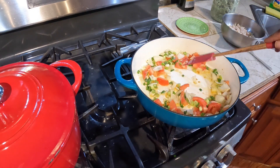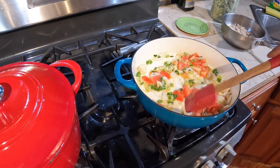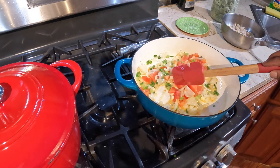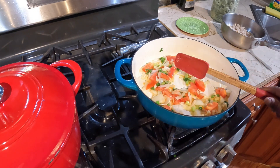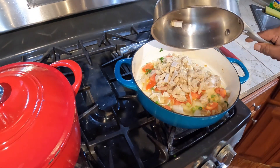I'm using extra virgin olive oil — that's why the oil looks yellow. And I'll add the salt in it.